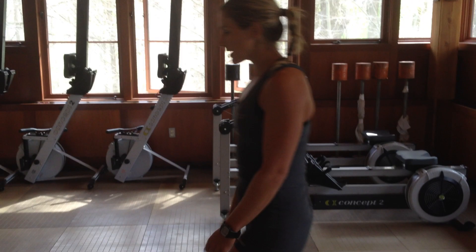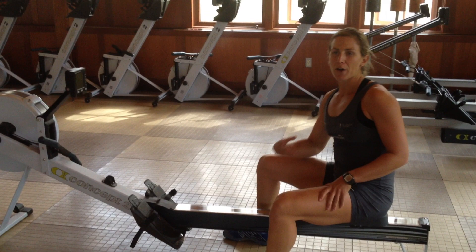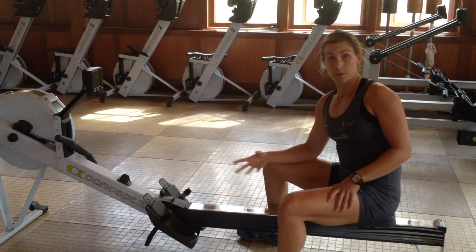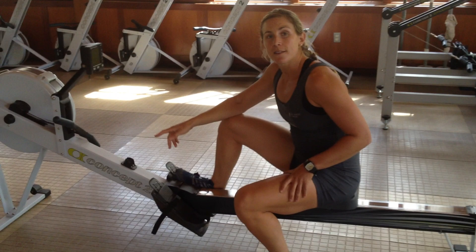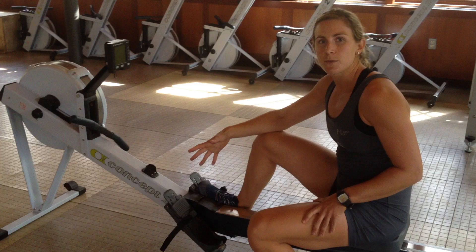So first thing first, I usually get on the machine and do an easy 10 minutes. We'll gradually increase the pressure and the rate a little bit to my steady state clip. My steady state's around two minutes, so I'll start out around a 2:10 and then gradually take it down as the 10 minutes go along. This 10 minutes is actually a great time to work on some of your technique flaws and just become more efficient on the machine.